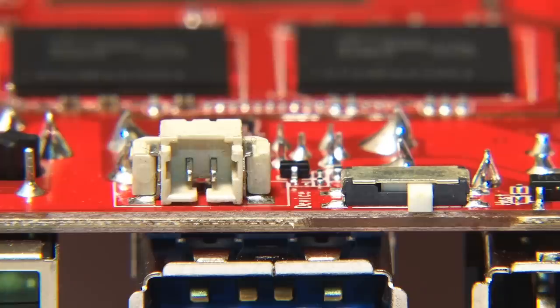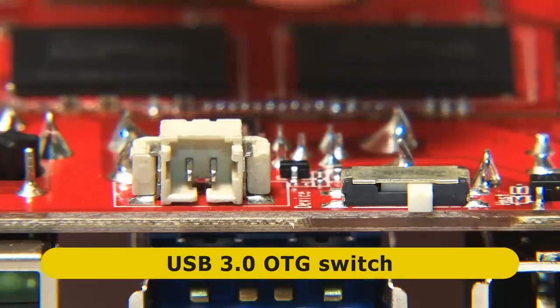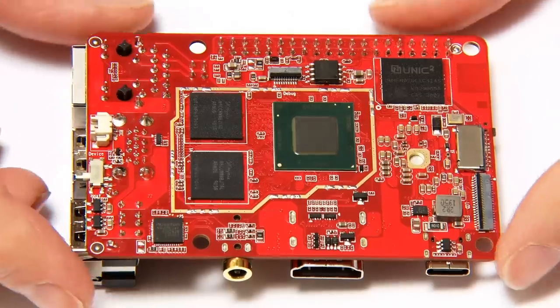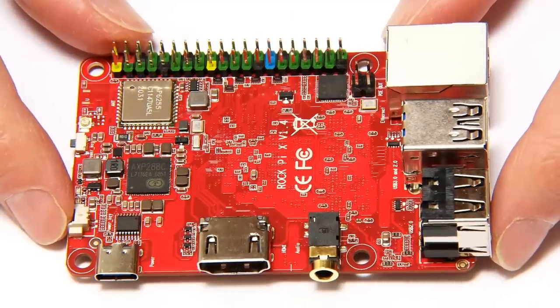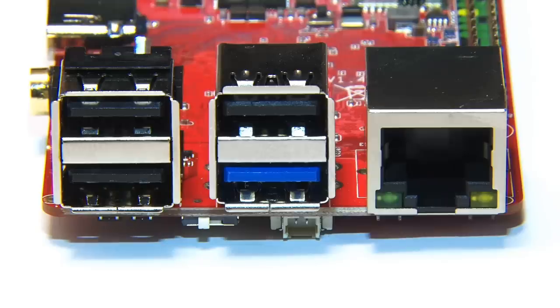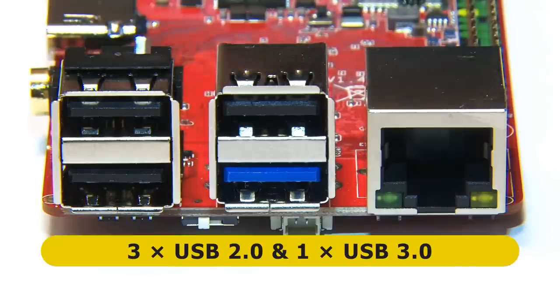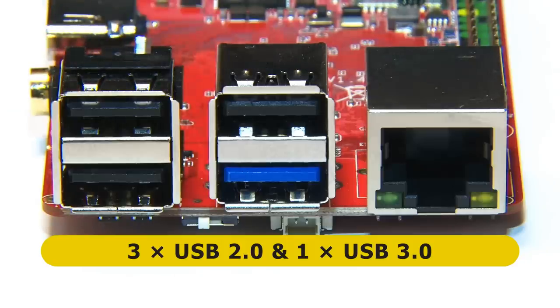At the other end of the base of the board we find a real-time clock battery connector, and then next to that a USB 3 OTG switch. That's it for the base of the board. Flipping things back the right way up, turning to the first short edge, we find Gigabit Ethernet and four Type-A USB ports — three of these ports are USB 2 and one is USB 3. It's a shame we've only got one USB 3 port, but at least we've got one.